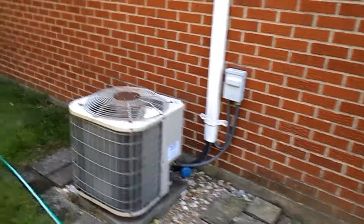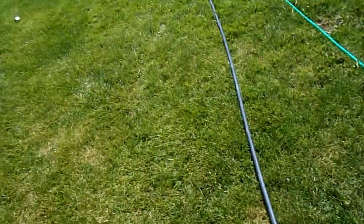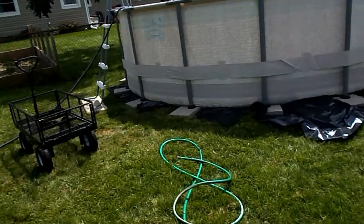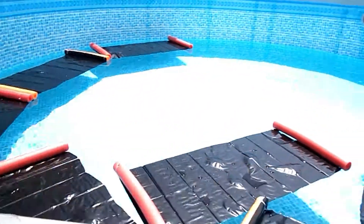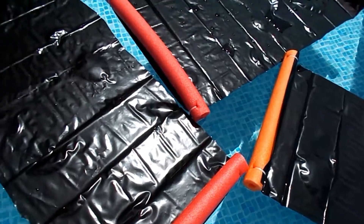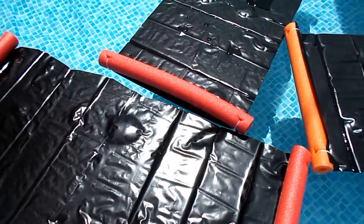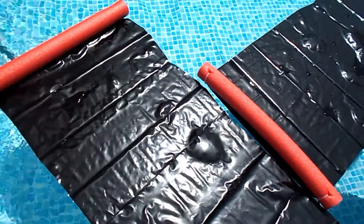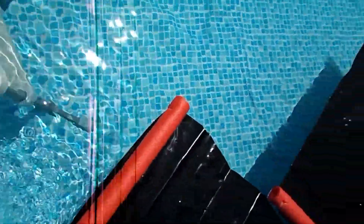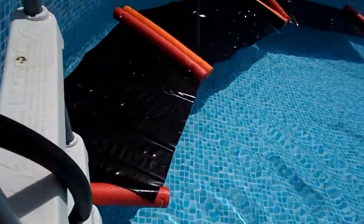We've got the hose out in the sun so hopefully it'll heat up the water going into the pool. Let us know in the comments if there's anything more you'd like to see, especially with the pool — our neighbors put theirs up first and we're just a little under half full, so we're getting there. This morning the water was pretty cold when I had to get in and work the wrinkles out of the bottom.